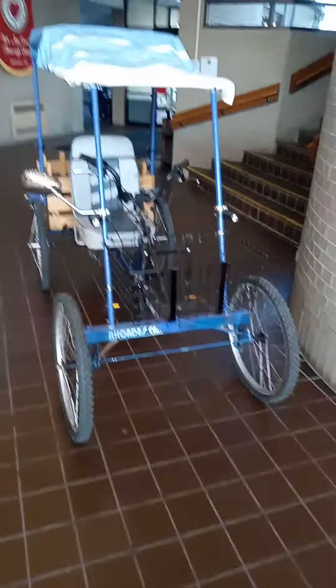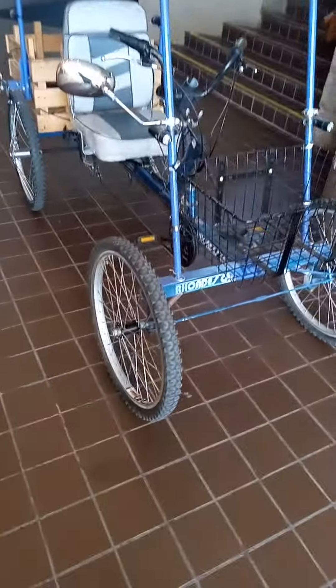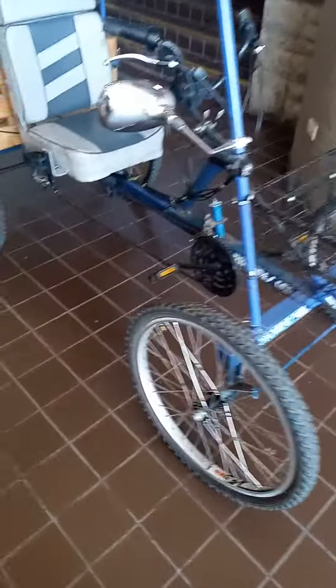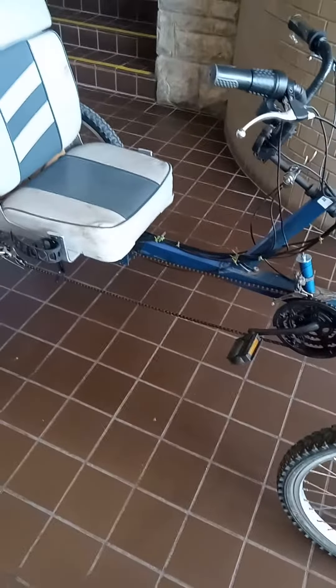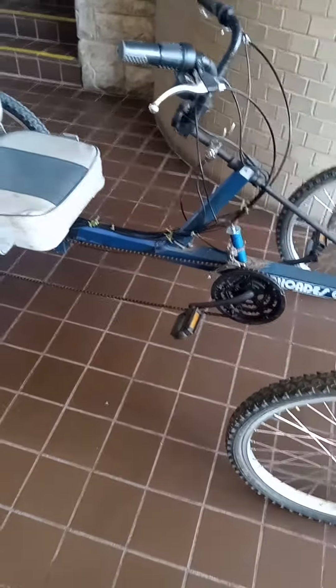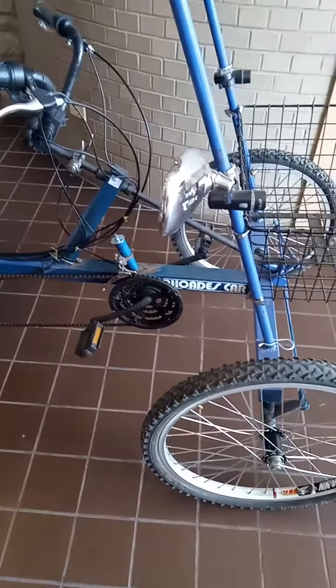This is my Rhoades car project. I had an old Rhoades car. I took off the 20-inch wheels because I didn't like them. The chain used to hang pretty low because I changed the gearing, so now I have 21 speeds instead of 7. I had to put a derailleur up front, and it already had a derailleur in the back.